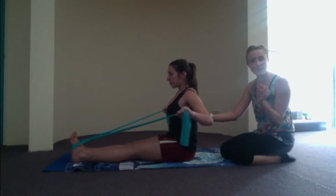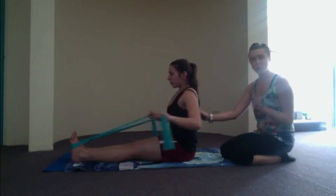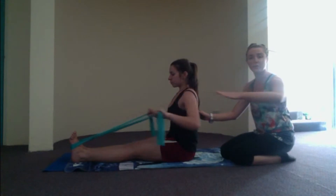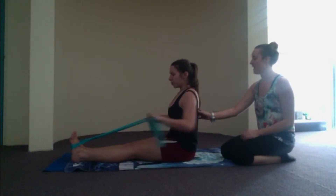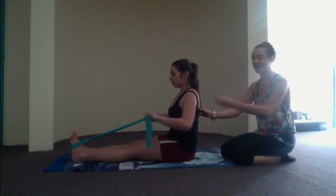The idea here is that you're really squeezing the lowest part of the shoulder blades together as you continue. We might change the tempo up — extend out, bend the elbows for three, two, squeeze on one. Inhale, reach out. Exhale, three, two, squeeze on one. Inhale, reach out on one. Exhale, bend, three, two, squeeze the shoulder blades. Inhale, reach.